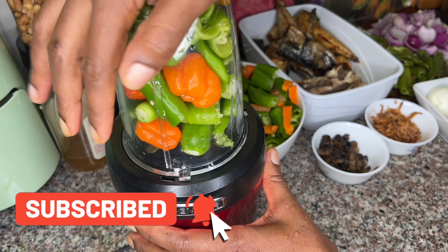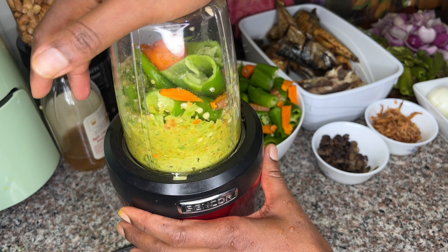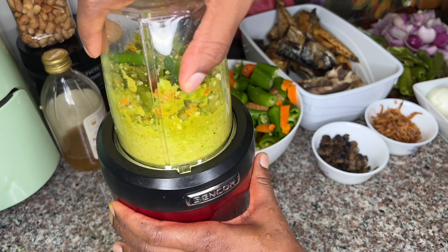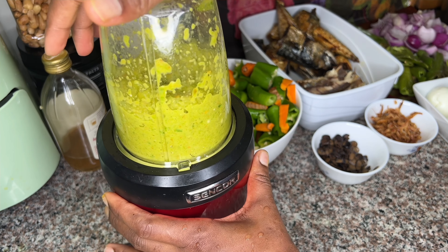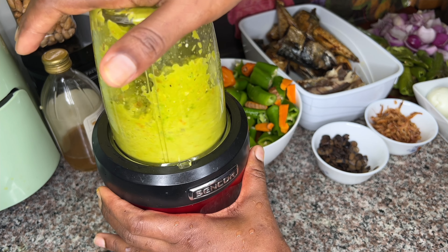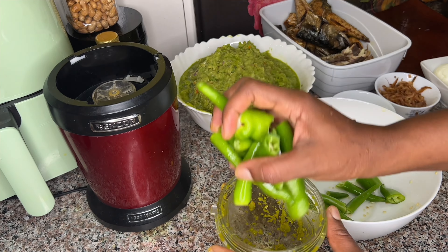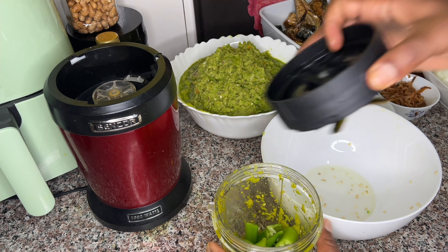I want the pepper to be very dry and not too smooth, so I use a small blender. It takes some time — I just want to crush the pepper, not blend it too smooth. That's how I crush the pepper for this recipe. For father stew — you can actually call it green stew because everything is green.